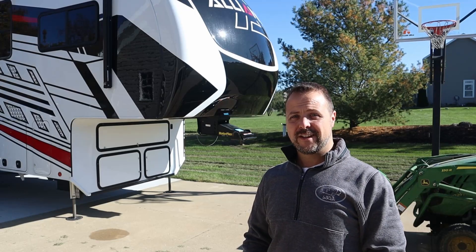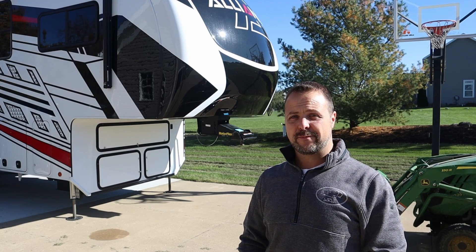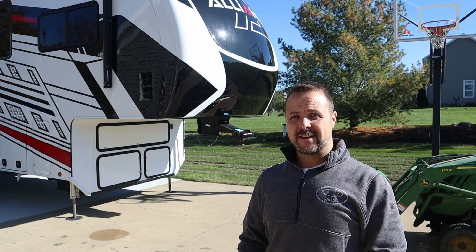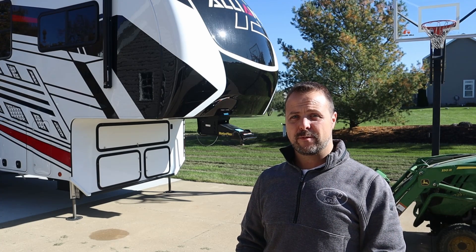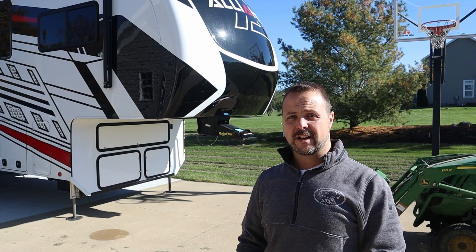Hey, I'm Jason from Weekend RV Adventures and I'm standing in front of my brand new Alliance Valor 36V11. We picked it up from the dealer yesterday and brought it home, and today I'm going to swap out the factory Rotoflex pin box with the Gen Y Executive Gooseneck Coupler.